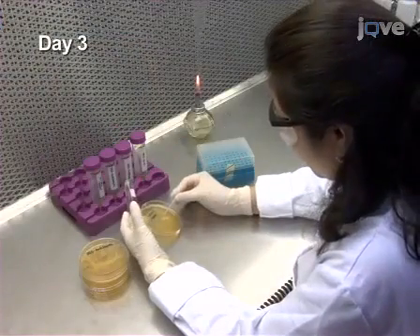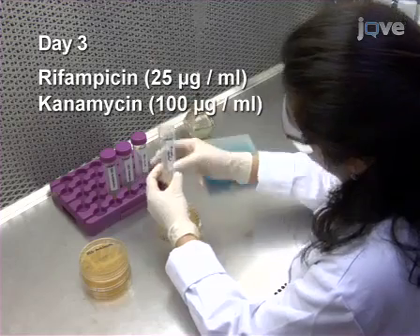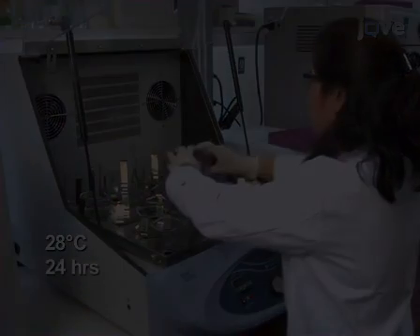On the third day, inoculate 2 milliliters of selective LB with a single colony from each plate. Incubate each culture by shaking at 28 degrees Celsius for 24 hours.